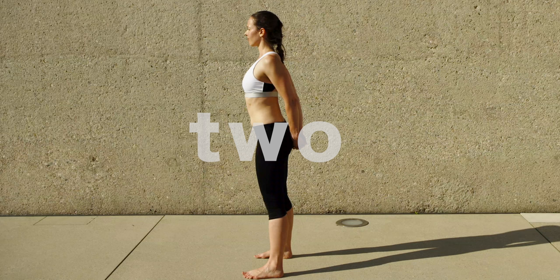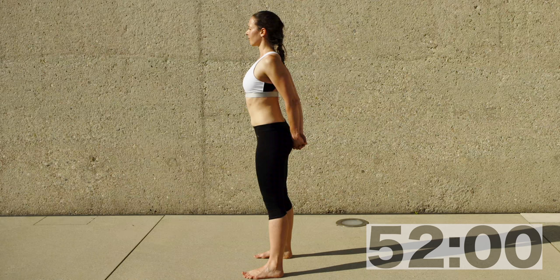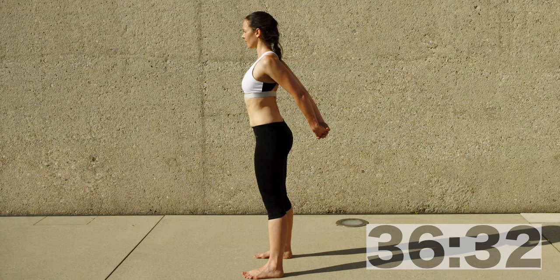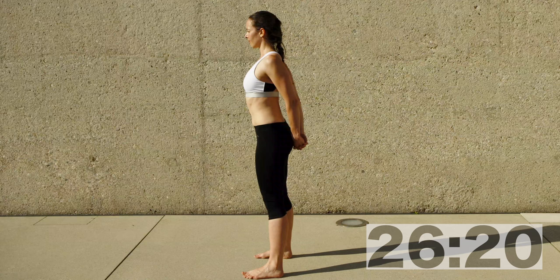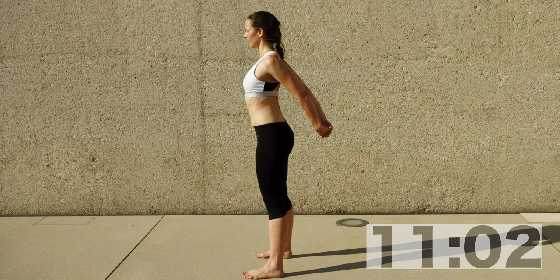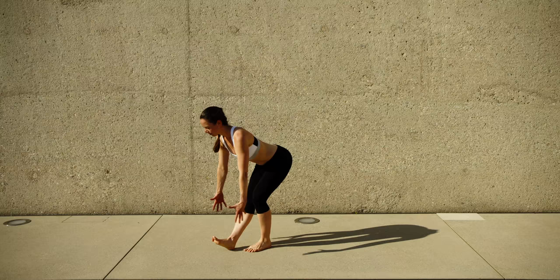This is the last chest stretch — I just find it so important. Interlace your fingers behind your back and really try to enjoy this one now — there's no more workout coming. This is the last relaxing recovery movement, a couple of stretches designed to release and help you get on with whatever you still want to do today. Keep your chest and ribcage open, stay grounded with your heels in the ground, and have a really long neck like a swan. Keep breathing.